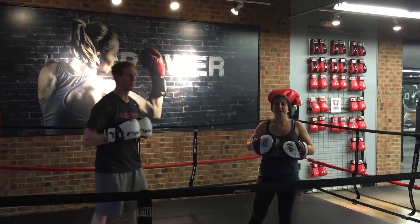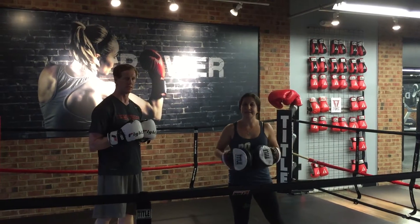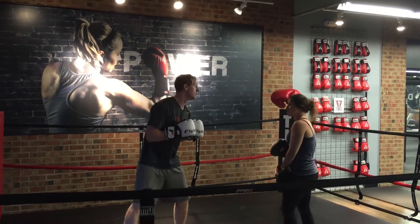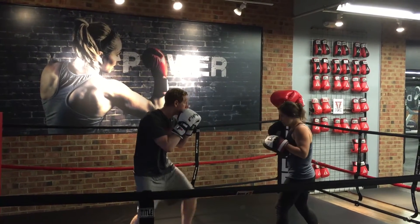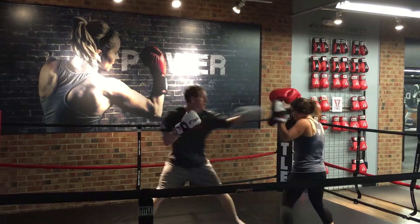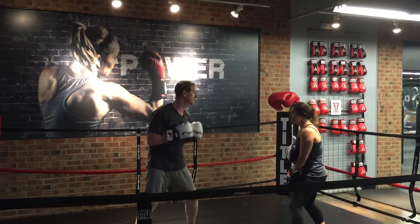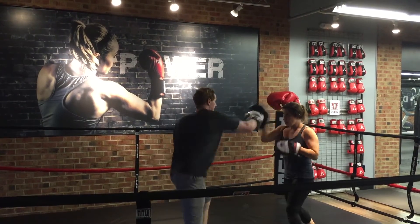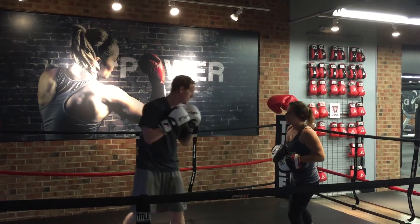Another benefit is that you're going to work offensive and defensive simultaneously. We're going to work that jab slip and you're going to counter fast with that hook. Hands up and go. Nice. One more, go. Work the other side now — we're going to go cross slip hook, and go. Excellent. Go. Good job.